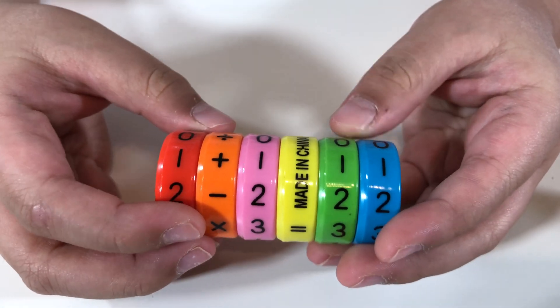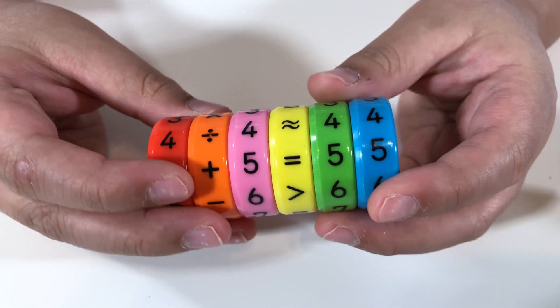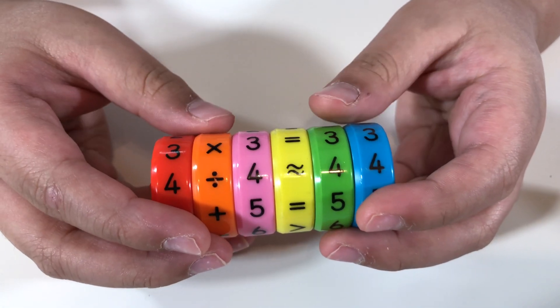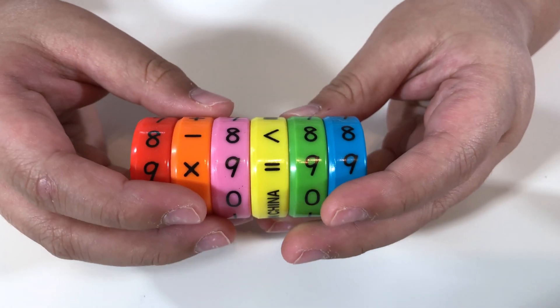Orange has addition, subtraction, multiplication, and division. Yellow has equal to, approximately equal to, greater than, and less than. And here's how to make fun equations.